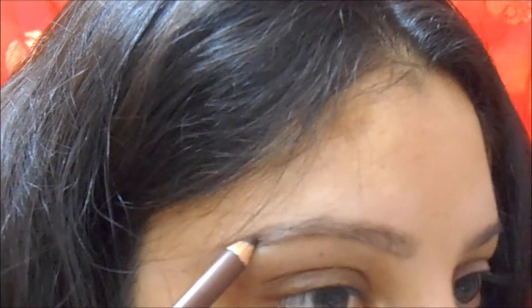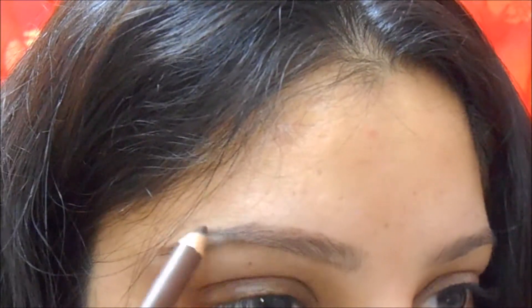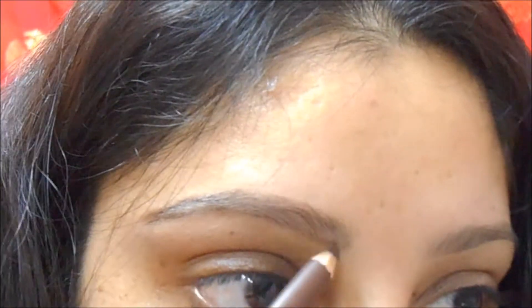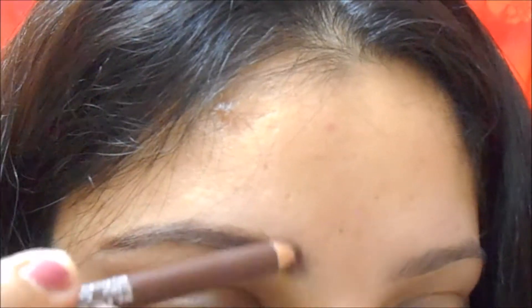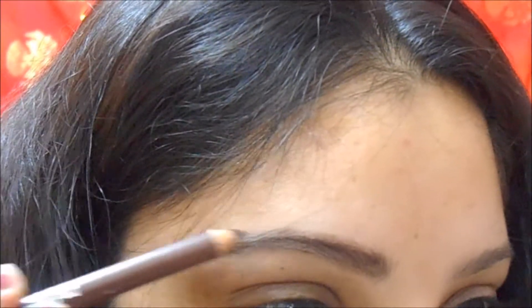I keep on adding more color if required. Then after that, I keep on filling the inside of the brows and fill the gap wherever it is required. Using a pencil is a very good option because you can build up the color plus the length according to your need and liking. So following my original shape, I keep on adding color as per my liking.